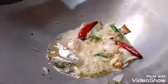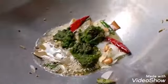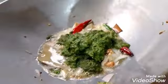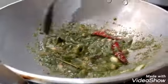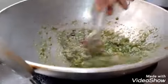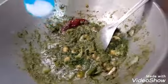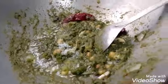Then add the paste and fry it. Now add the salt and a little bit more salt.